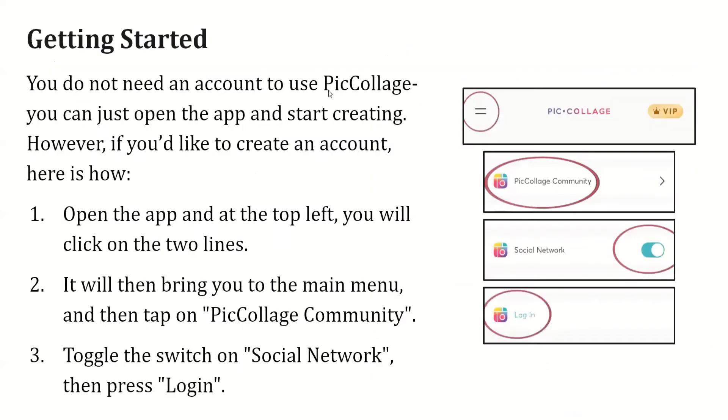Getting started. You do not need an account to use PicCollage — you can simply open the app and start creating. However, if you'd like to create an account, open the app and at the top left click on the two lines. In this photo you can see there are two lines in a circle — click on that option.